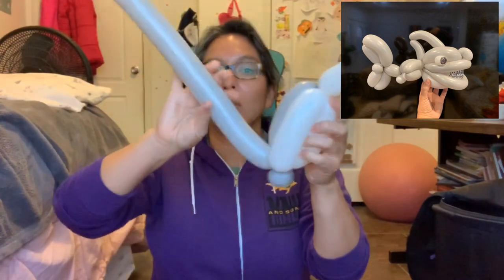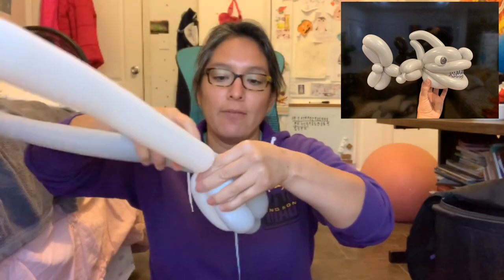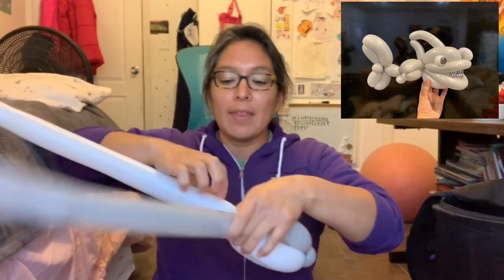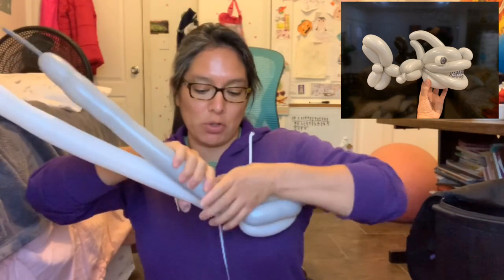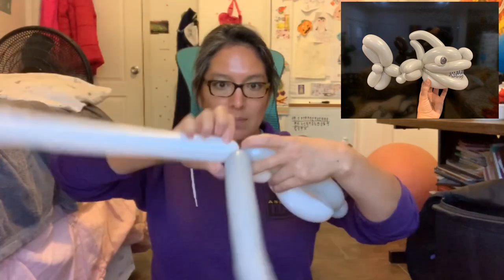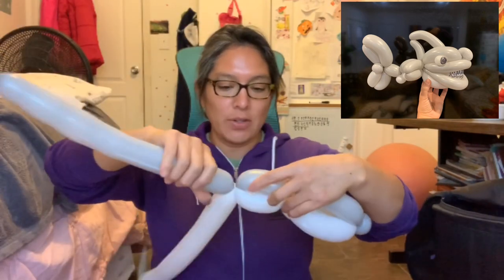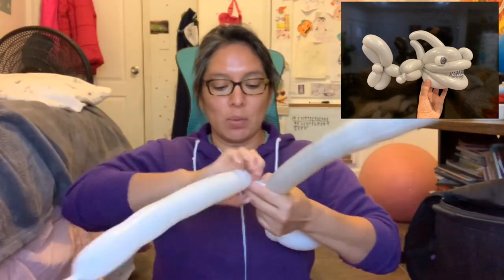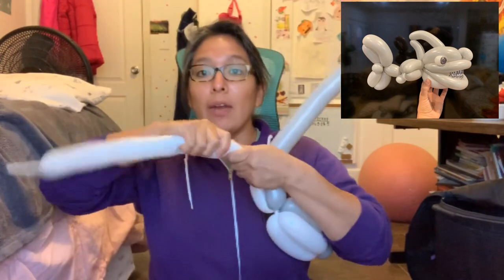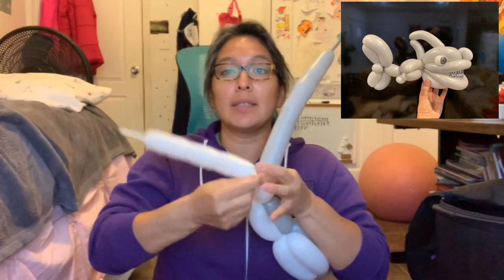With that 260, you go back with an eight-finger bubble and twist all this together. When you have that, take these two together — measure like a four-finger bubble, twist it together — and then you're gonna make a white pinch twist here.